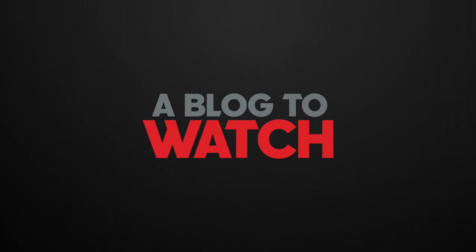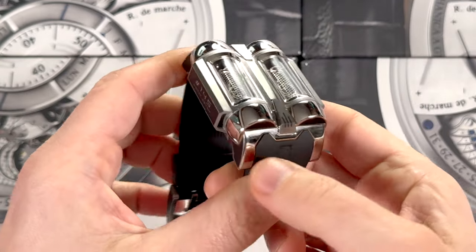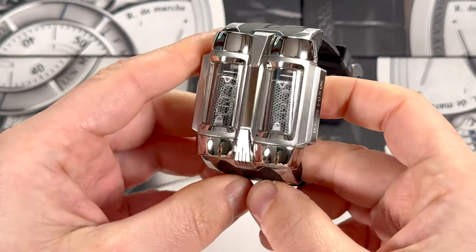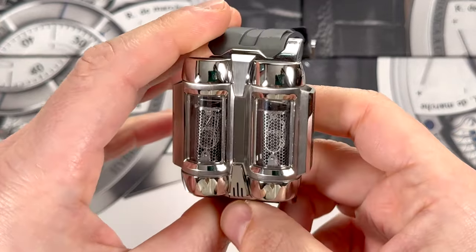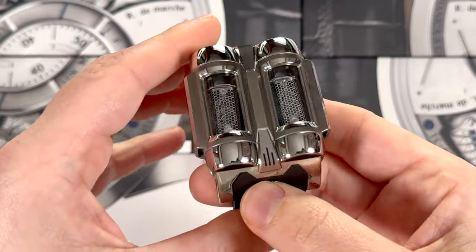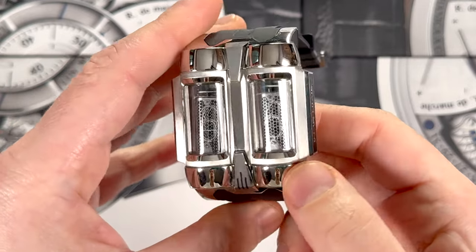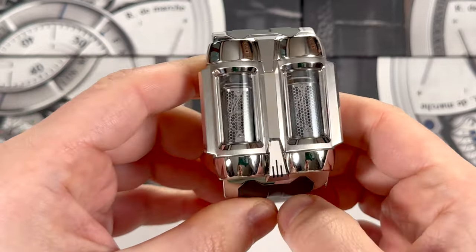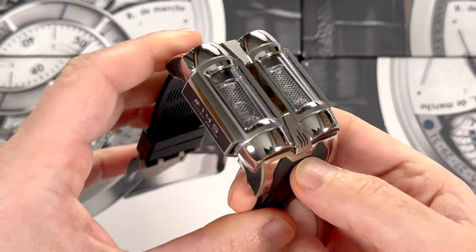Hey everyone, Ariel Adams here with aBlogtoWatch. Today I'm excited to review the Gelfman IN16 Nixie watch. This is a timepiece that I have been enthusiastically wearing for basically as long as it's been in my possession, and I've been tracking the production and development of this watch for about 12 years now. It's taken quite some time.